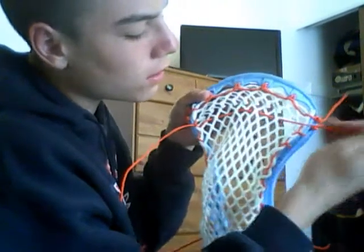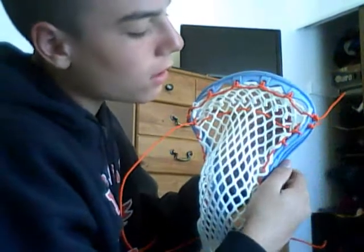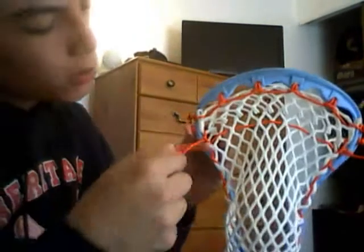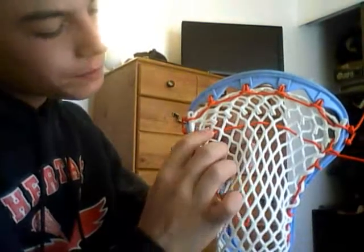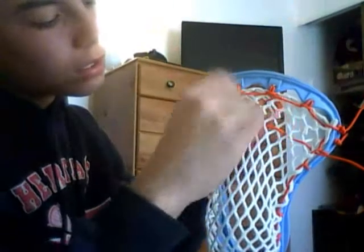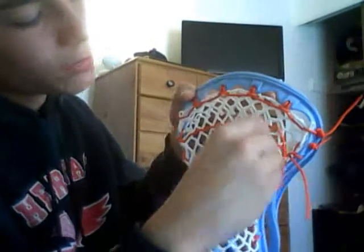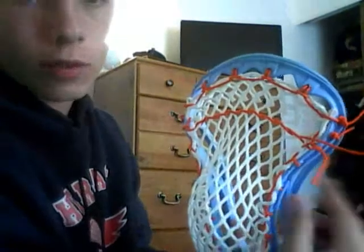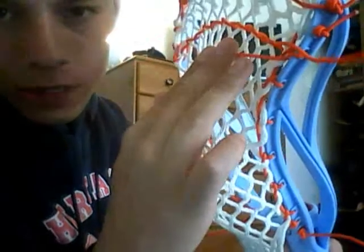Then you tie it off — well, actually I'm not done yet. You get it weaved in and out like that, then there are multiple ways: you can roll it in, going in and out. What I like to do is just keep it normal and match it up — if you go in on this one, you come out, in, out. So it starts looking like that. You can have two nylons, and you can put it as high or low as you want. So there's your nylon, and for tying it off, you just tie it how you normally would for a knot. I also like to go through the sidewall, where the little gap is — that's just how I do it.